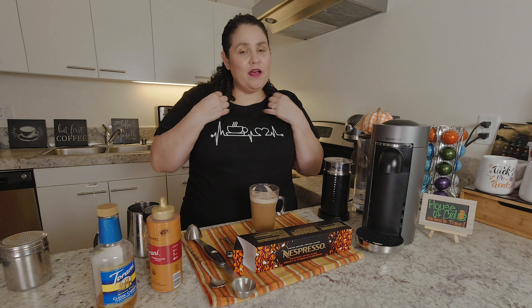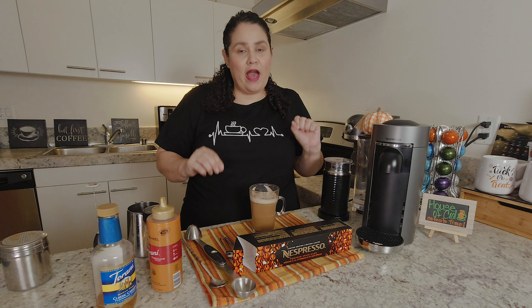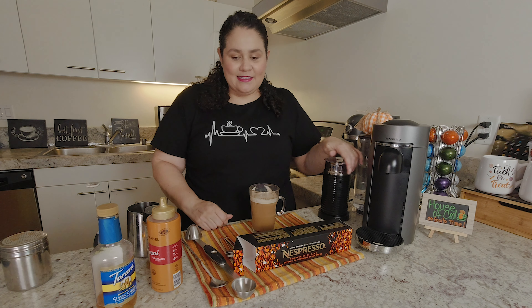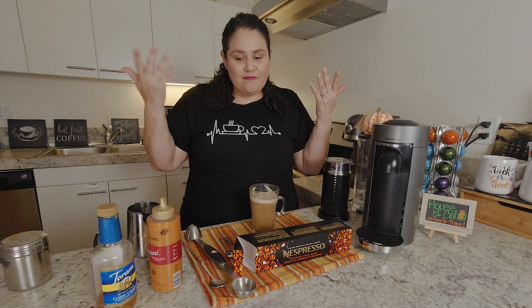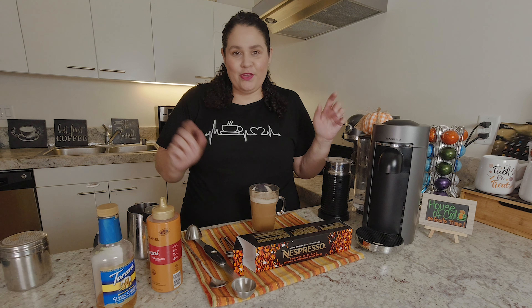Two thumbs up from House of Cid — we recommend it! If you want me to try the other recipe, the white chocolate pumpkin spice latte, leave me a comment and let me know. Hope you guys enjoyed this video. Make sure you subscribe, like our videos, give them a thumbs up, and share with your friends, family, and all the coffee lovers you know. Leave me a comment if you have a suggestion for another recipe or video, and we'll see you guys next week!